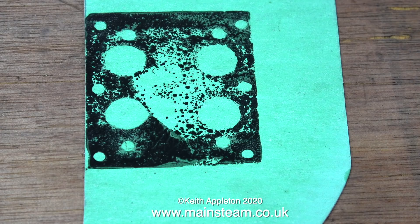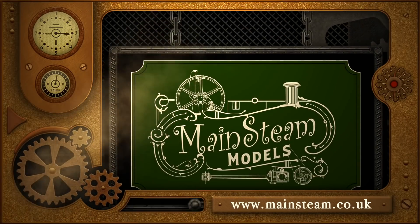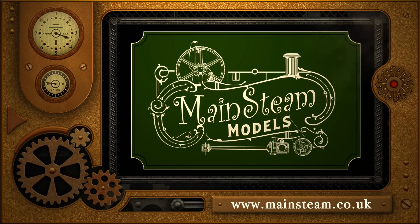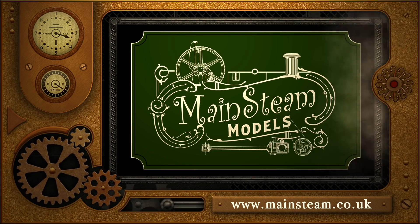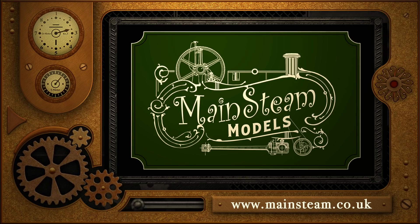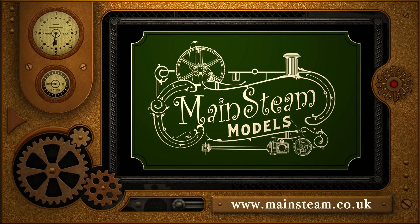All I need to do now is punch out the holes, but that's it for this episode. Thanks for watching and I hope you found it useful. Please take the time to visit my Mainstream Models website - click on the video playlists section and you'll find it easy to find other videos you may like to watch.